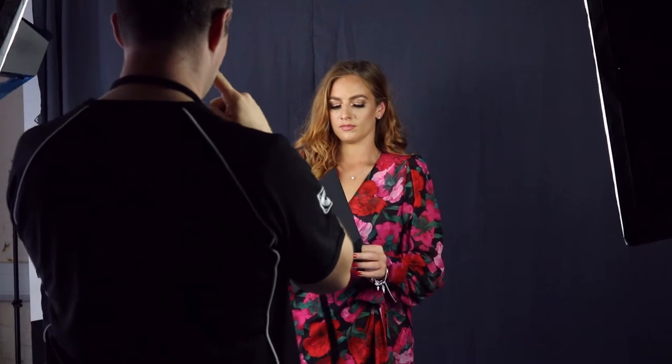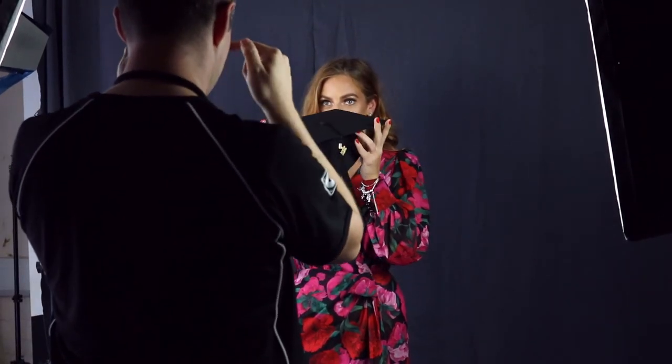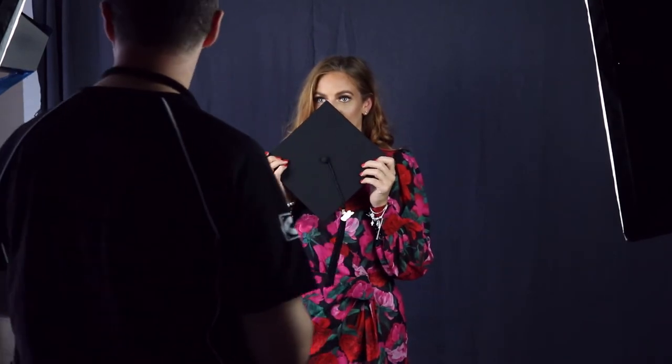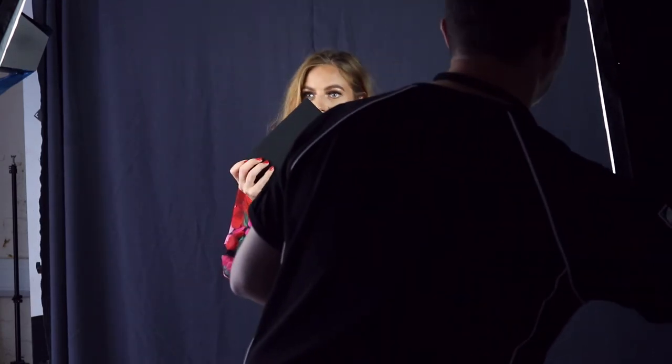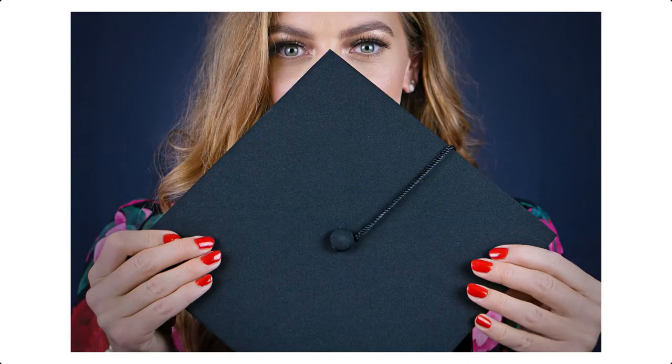If you hold it so it's pointing up towards your nose and bring it in really close, your eyes are just peeking over the top. But if you hold it flat, straight up towards me — perfect — and bring it close in, lovely. Come maybe a tiny step further forwards. I'm just making sure I bring the lights in a little bit closer, making sure everyone can still see. That's brilliant — you're getting the hang of this now, natural!